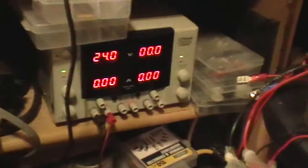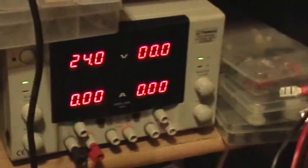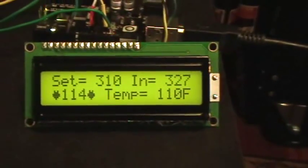I'm feeding the heater with 24 volts, and it looks like it's drawing about 0.6 amps. The system overshot its desired temperature, so now it's actually cooling down a little bit.